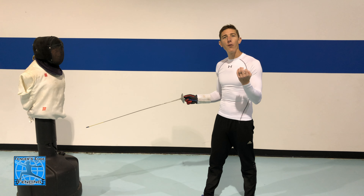For foil fencing there are a few different target areas you can hit with the flick. You can go to the upper shoulder, which is what I've been demonstrating.